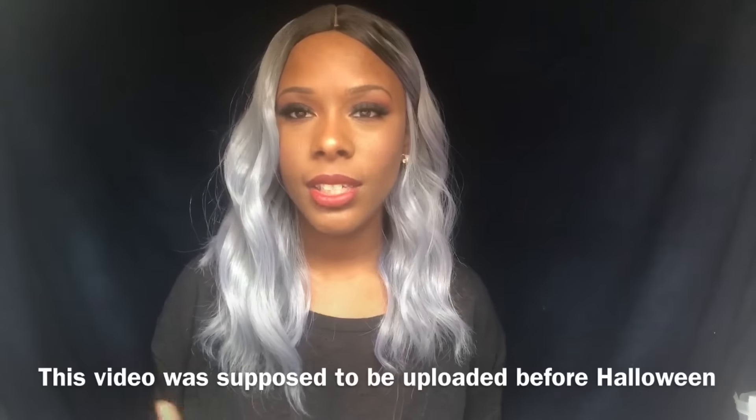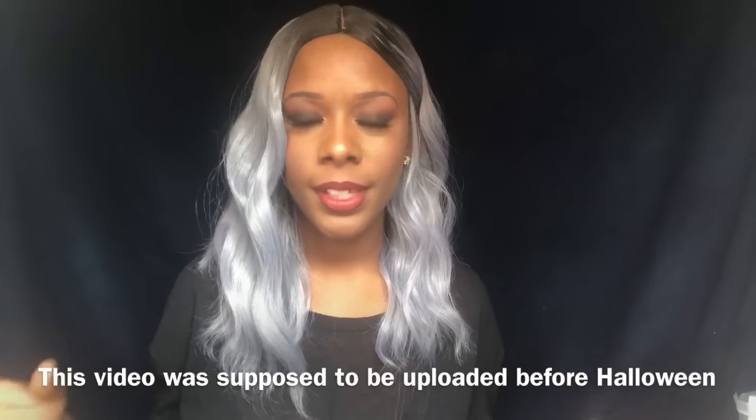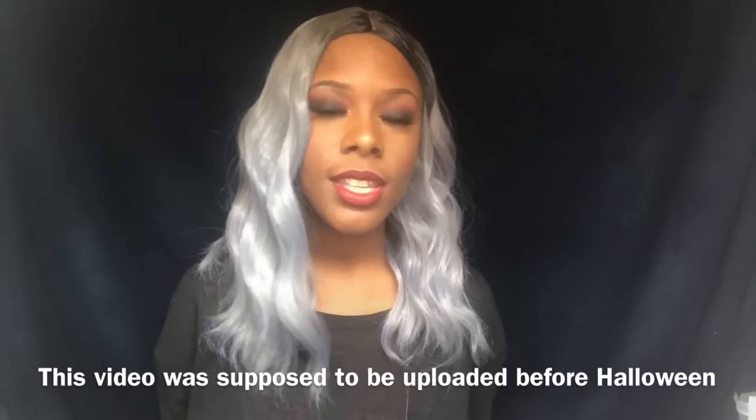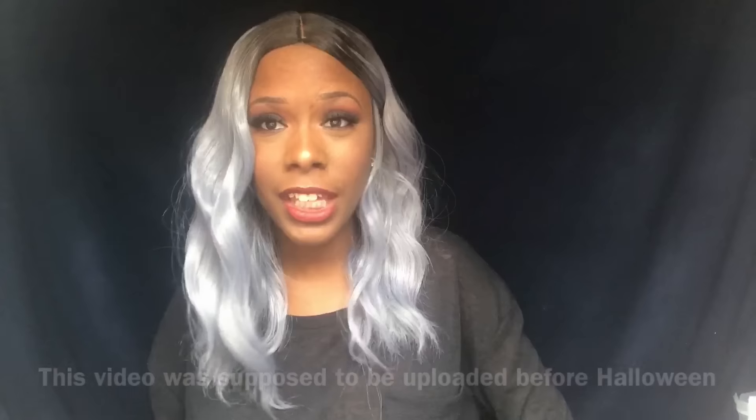Hey guys! I hope you all are doing well. I know I look kind of silly right now, but I received some wigs from dresslily.com. I've seen this site in a lot of group chats where people insert pictures and ask if anybody has ever ordered from the site.